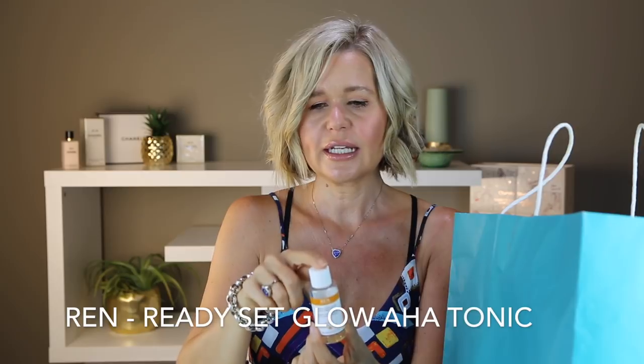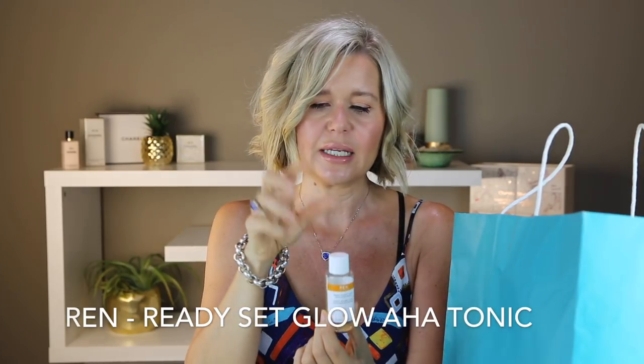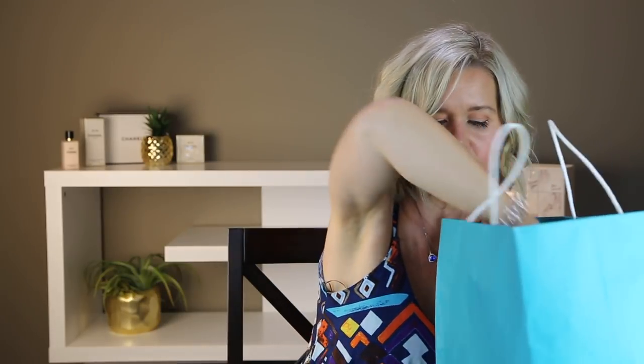This is from Wren. It was a sample. It's the Ready Steady Glow Daily AHA Tonic. It's just not heavy duty enough for me. I've actually gone back to my Neostrata Glycolic Acid Toner and my skin is clearing up. So I think this was just a little too gentle — I'm going to pass that on to my mom who has more sensitive skin.